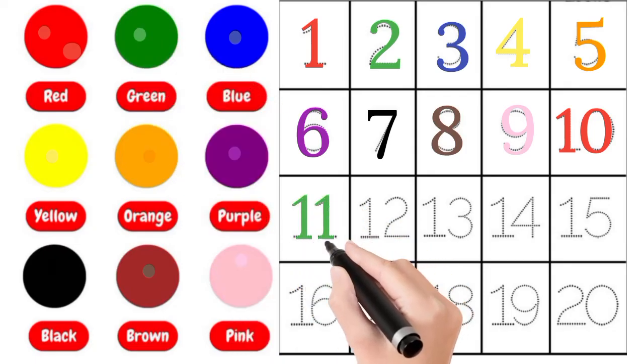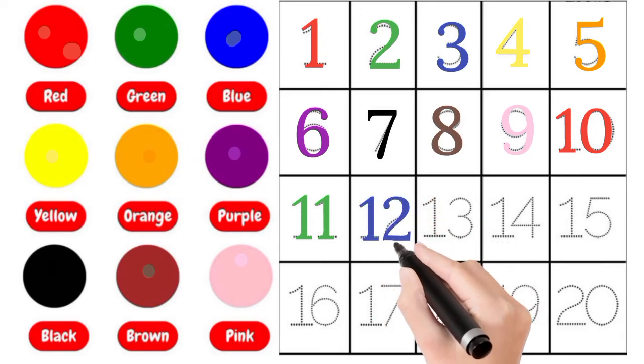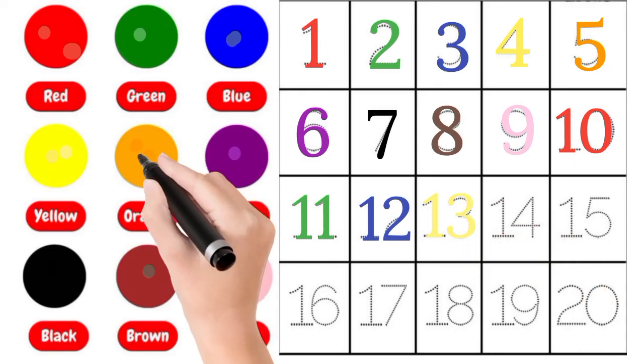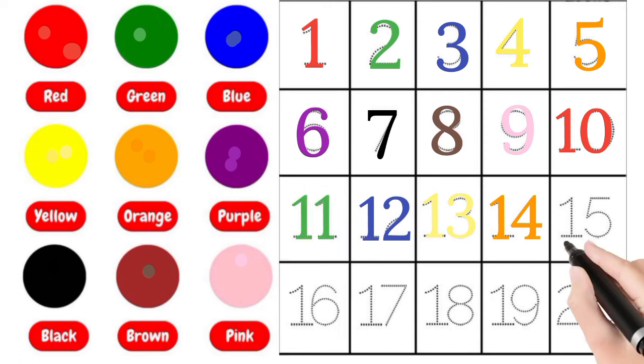Green, 11. Blue, 12. Yellow, 13. Orange, 14.